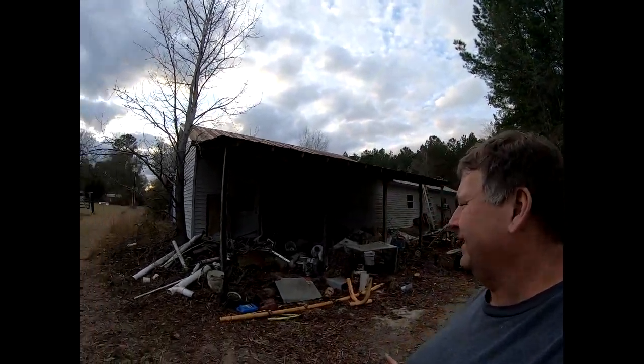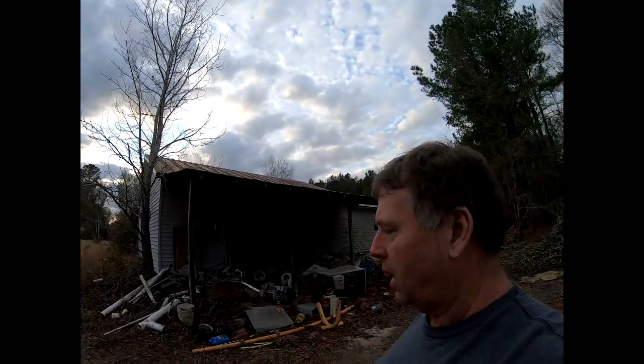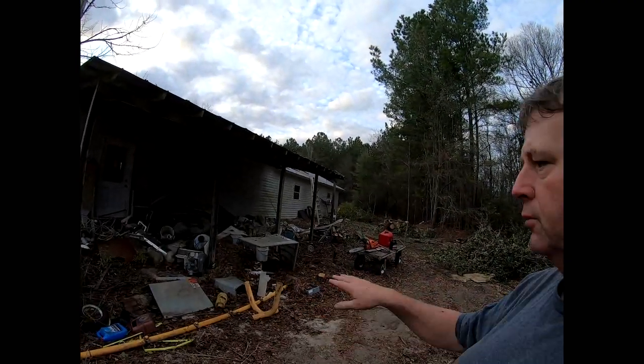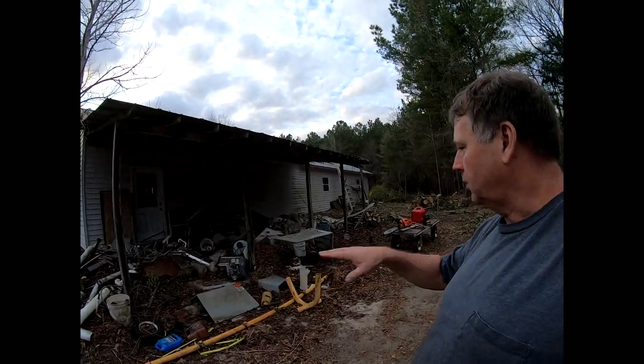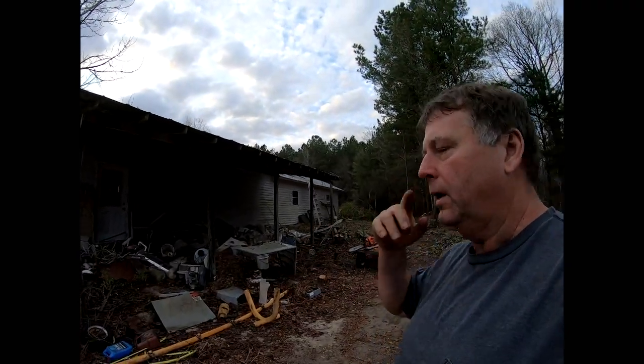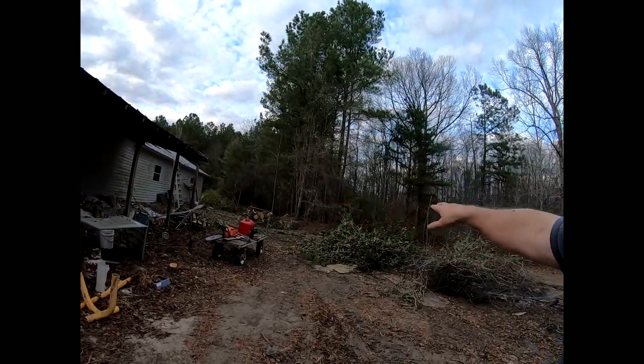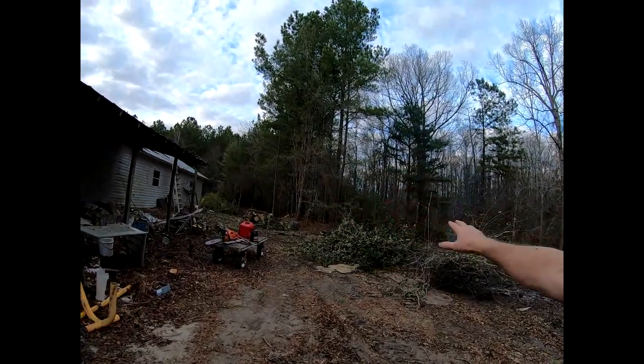The new shop is not actually going to tie into the old shop. I'm going to have a driveway through here so I can pull trailers through to load and unload, and then the driveway is going to wrap around and out in this area. So I've got a lot more cleaning to do.